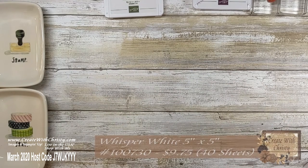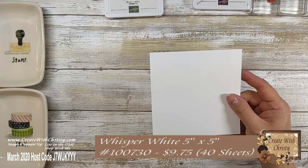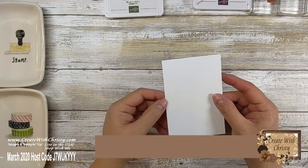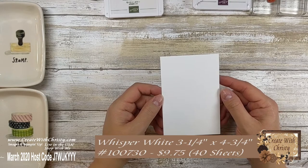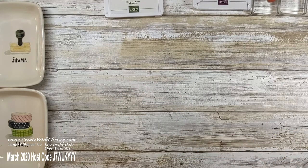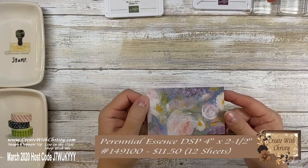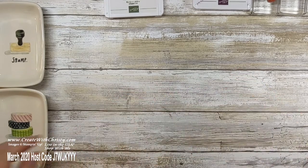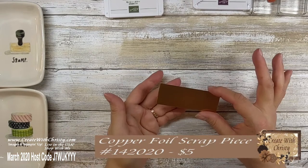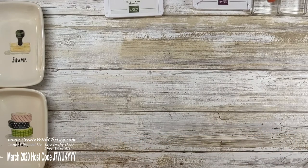Then you need Whisper White cardstock: one piece that is five inches by five inches, and another piece that is three and a quarter by four and three quarter inches. You're also going to need a piece of Perennial Essence Designer Series paper from the Annual Catalog — this one is four inches by two and a half. And then you need a scrap piece of copper foil. That's all the cardstock you need.